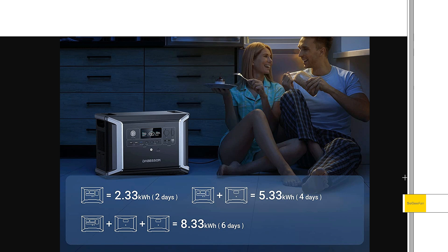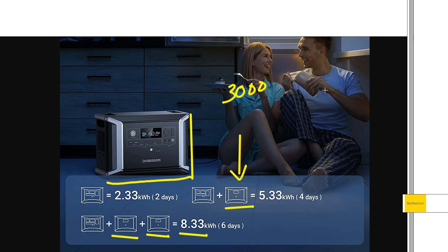You can expand the system. If you get the main unit at 2.3 kilowatt hours, you can either add one battery or up to two batteries, for a maximum total of a little over eight kilowatt hours. The extra batteries are basically the same form factor — same size and weight — but there's no inverter on them. They do have some unique features as far as the solar goes, and because there's no inverter you get a little bit more capacity.